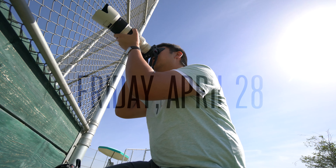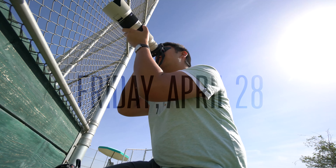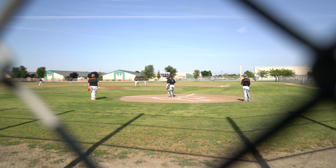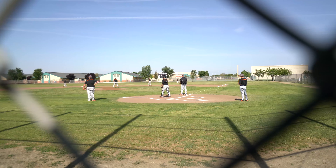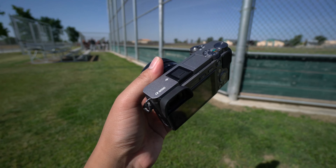Sony A6000 or the Alpha 6500? It's That One Camera Guy back at it again with another shooting vlog. On Friday, April 28th, I went out to shoot some high school baseball. I wanted to do more of a hands-on comparison with the Sony Alpha 6000 and the Alpha 6500 for shooting sports.